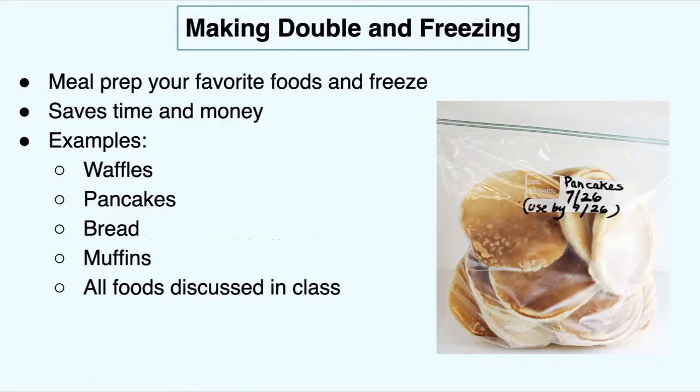For example, waffles, pancakes, breads, and muffins — really any food. Say you made pancakes on this day and you want to use them by this day. It's finals week — you can just take out a pancake or two, have it with some protein and a fruit, and that can be a meal. Making double and freezing is a great way to meal prep.